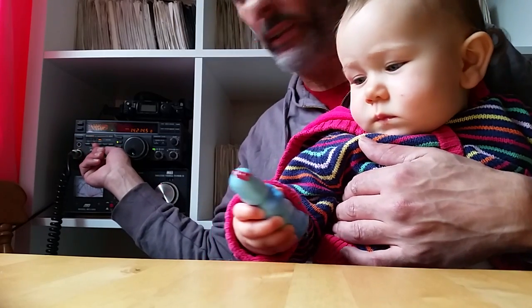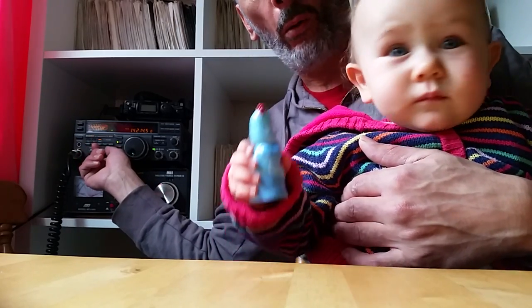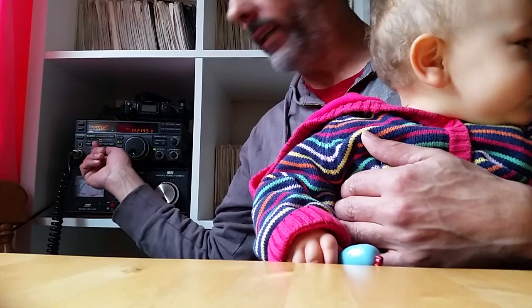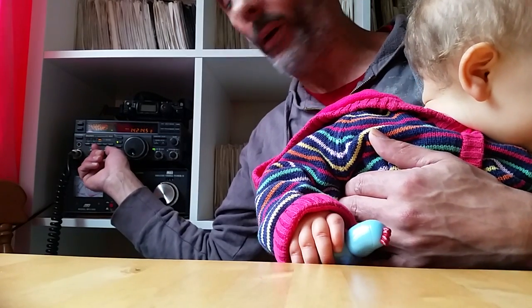I've already worked Barbados this morning, 100 watts output. So yeah, having a bit of fun. It's Easter, so we're enjoying the time off with the family. Hopefully get into New Zealand after he finishes this QSO.